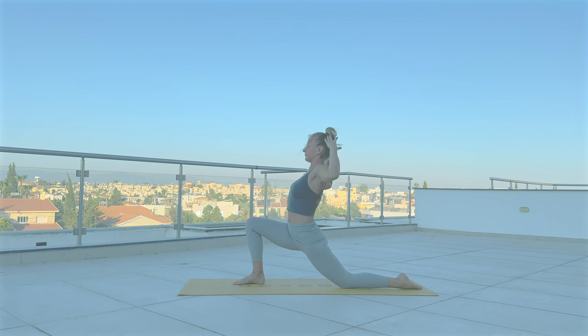With inhale, puff up your chest. Exhale, bending your arms — elbows down. Inhale up. Exhale, roll your shoulders back and down. Inhale, reach up. Three more like this.